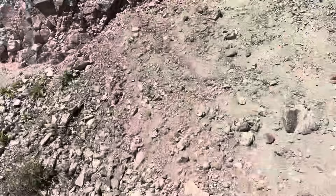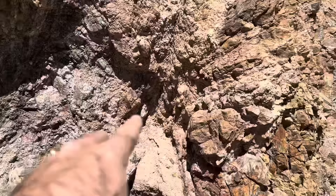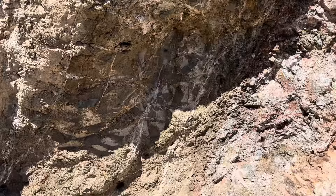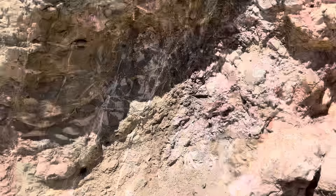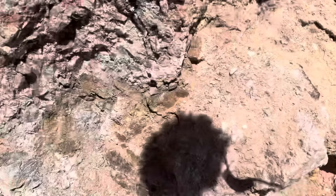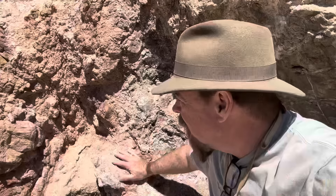Look at that — I see where it's coming from. There's a contact zone here. And there's the alteration zone, the halo. Look at the veins running through here — beautiful. You've got stockworks in there. But what I'm really interested in is right through here. And here's your vein right here.